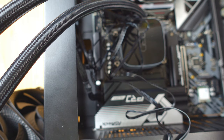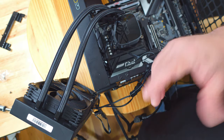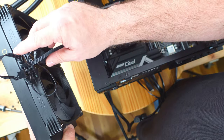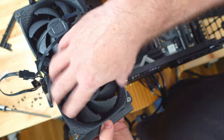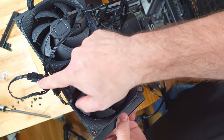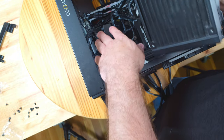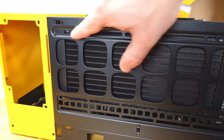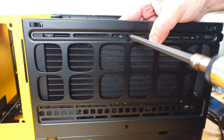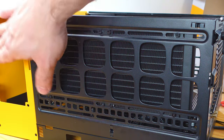Now install the radiator. Notice the fan cables were facing outward, so unscrew the fans, rotate them so cables face inward on the same side, and rescrew. Then push all cables down and align the screw holes on the radiator with the top of the case. Match up all screw holes and secure the radiator in place. Now the radiator is installed.